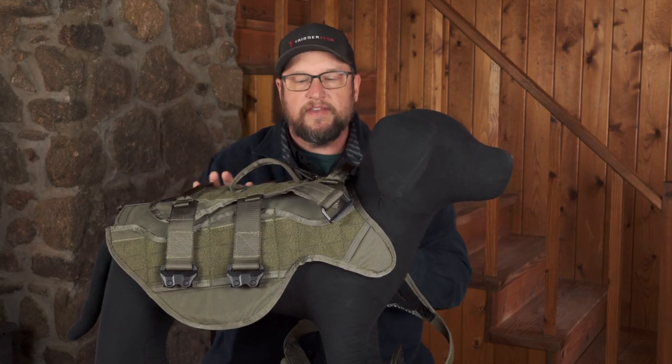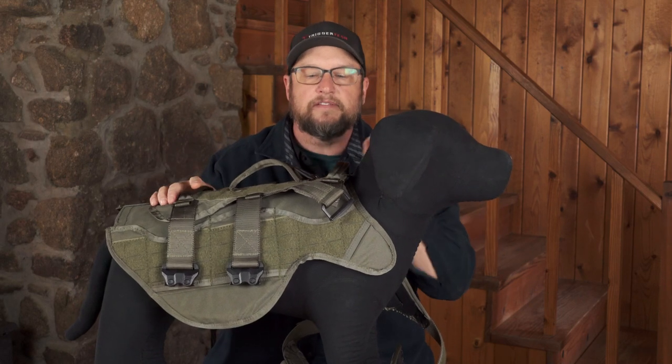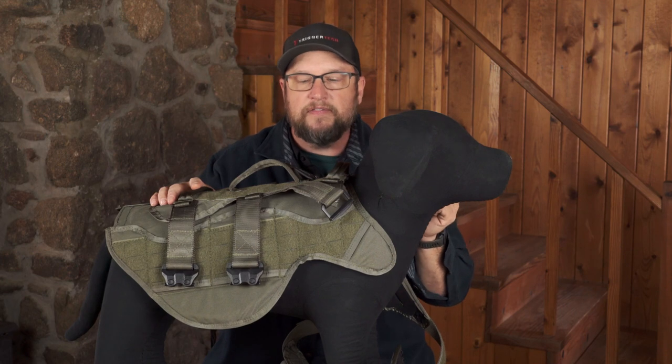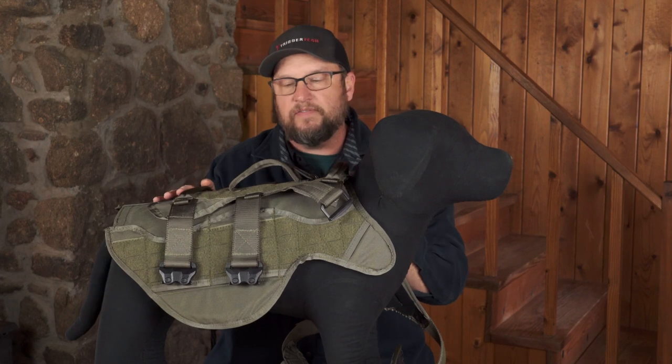It's a really neat system that gives you versatility. Depending on the threat level, where you're going, and what you're doing, you can outfit the dog appropriately for that mission. That way you keep your dog safe while giving him range of movement — you don't cut his speed way down, which is obviously his biggest advantage: how fast he is, his nose, how well he can find things.